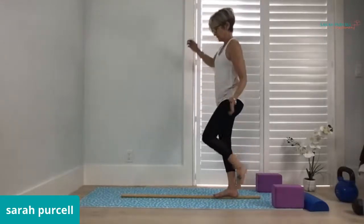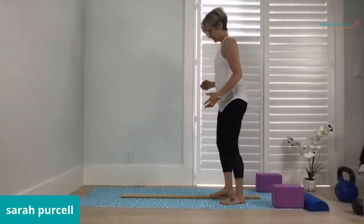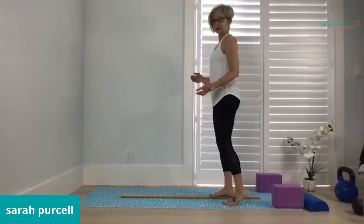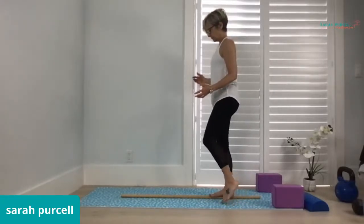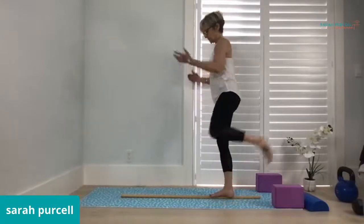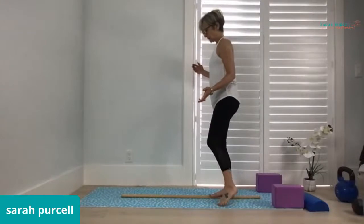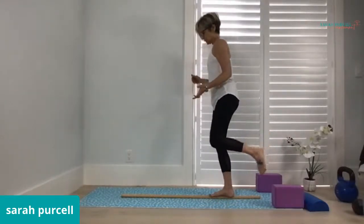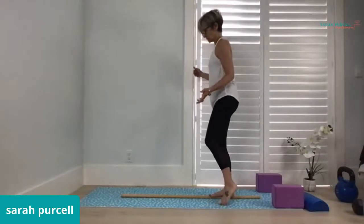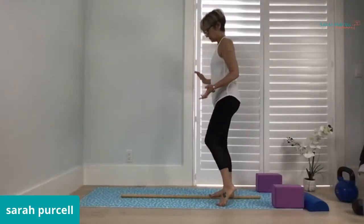That's better. Just walk my feet out a little bit. I'm going to try a step forward, right foot to left. I sort of want to wait until I feel more stable, which clearly I'm not at this moment. Having a harder time on my right foot, and stepping forward is going to tip me over.